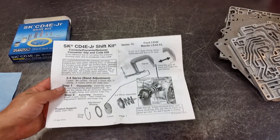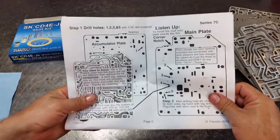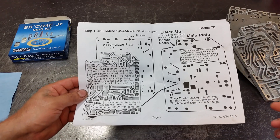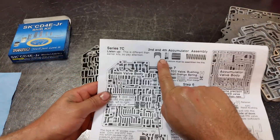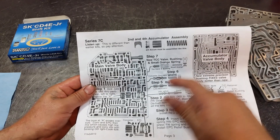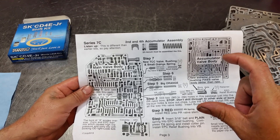Let's go over the instruction sheet. We have an adjustment washer — we install it on the servo. It's already on the transmission since I'm doing a full rebuild; I'll show you that later on page two. We are going to enlarge five holes with the drill bit supplied, and drill through this partition here. There's also an accumulator O-ring — I'm going to install one because I have the overhaul kit, but you can skip this step if you're just doing the shift kit. Make sure you buy the valve body gaskets; the solenoid block gasket is available separately, as is the valve body cover gasket.